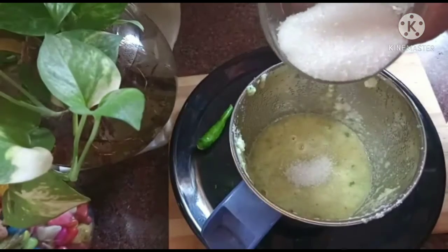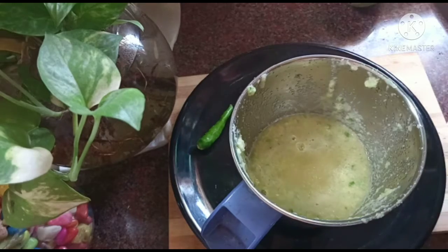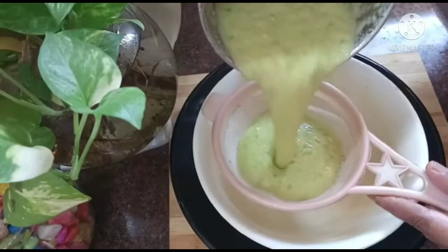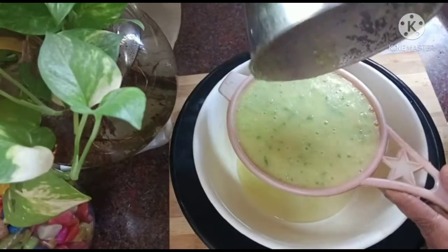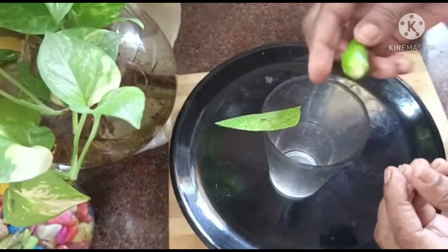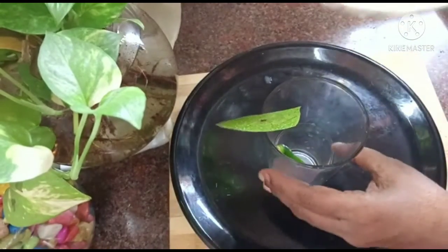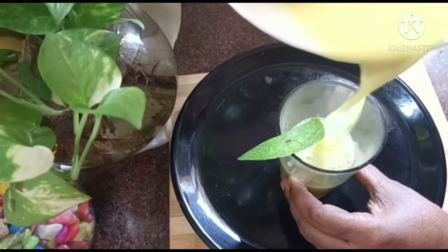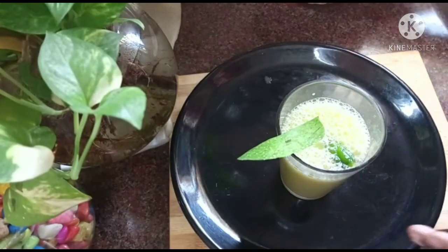1 teaspoon of sugar. Add a little bit of water. Put the juice in a glass. Put the ice cube in a glass and put the juice in a glass.